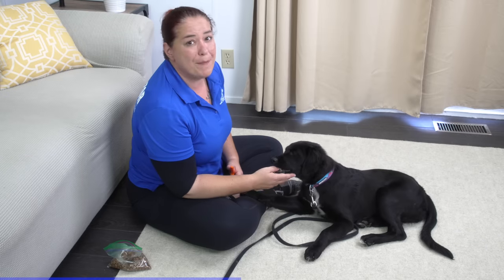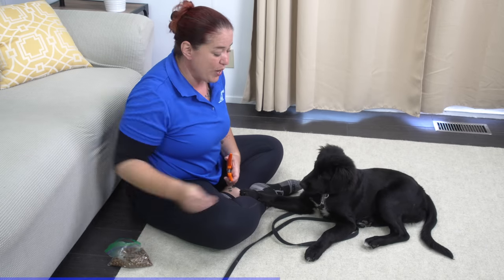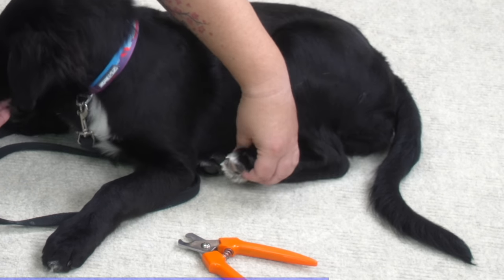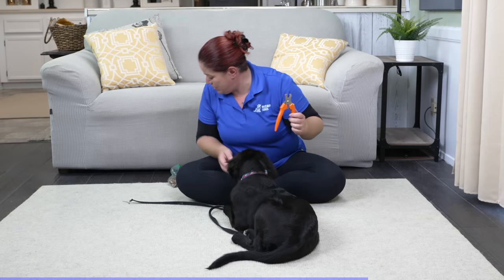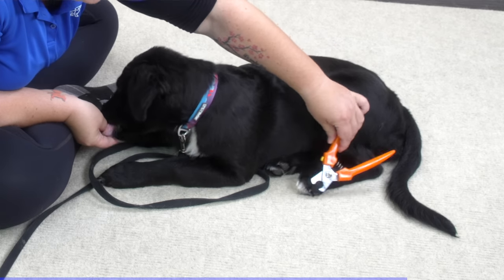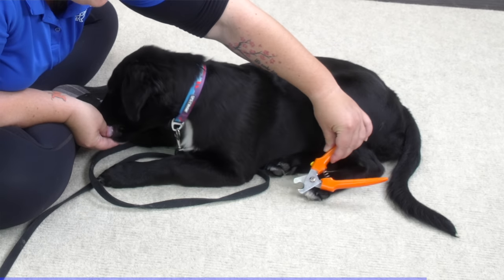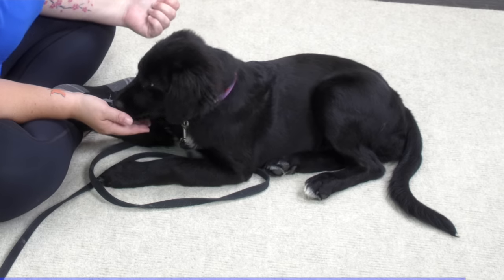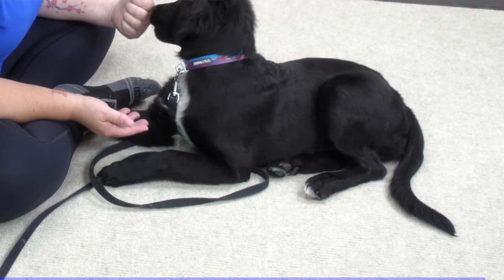I want to make sure that I also put focus on the back feet, because of course there are back toenails I'll need to trim as well. As she's nibbling, I'm going to do the same sort of work with her back feet - first start by just touching, separating her toes a little bit. Once she's shown she's comfortable with that, I can bring my nail clippers into play and just take some time to rub her feet and let her know this is not something scary at all.